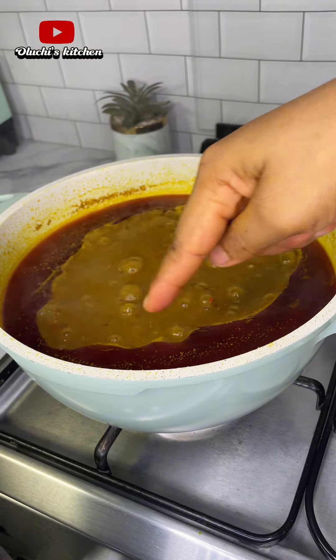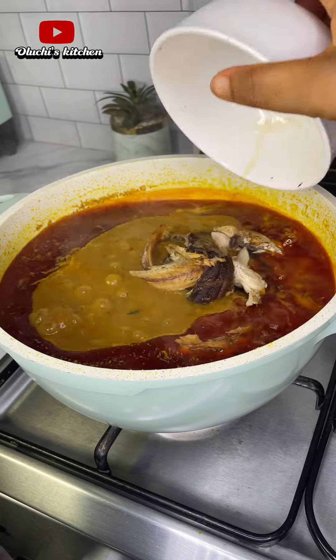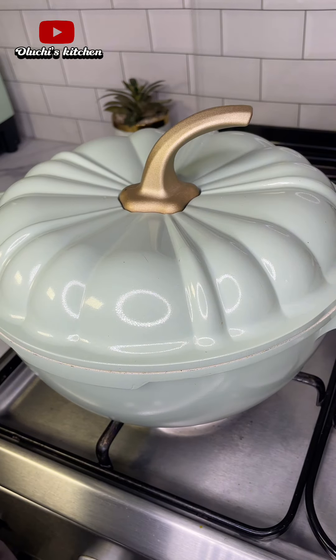Just like this. Next, I'll go in with smoked mackerel fish and dry fish — you can use any fish of your choice. Give that a good stir, cover and allow that to cook again for about five to eight minutes.